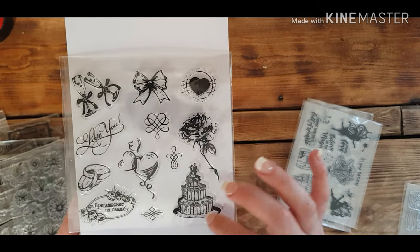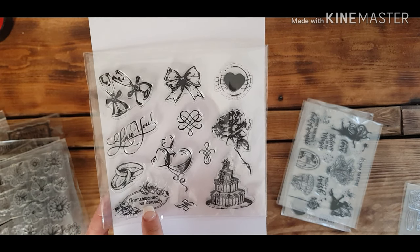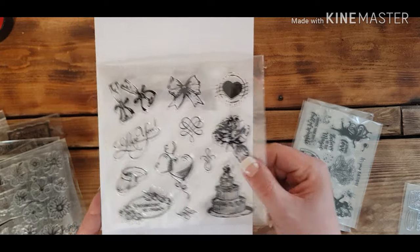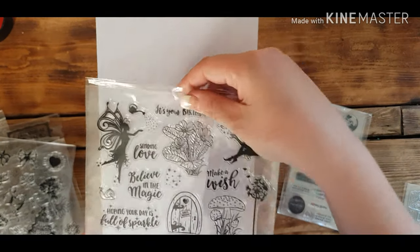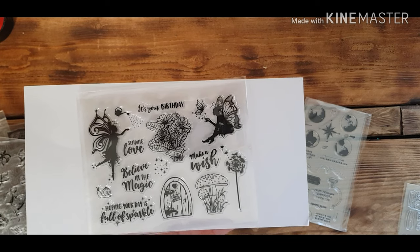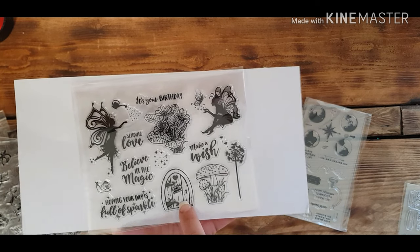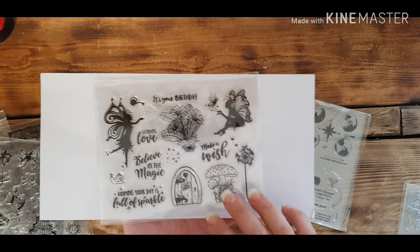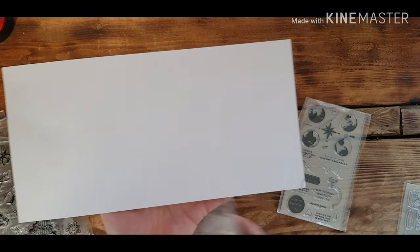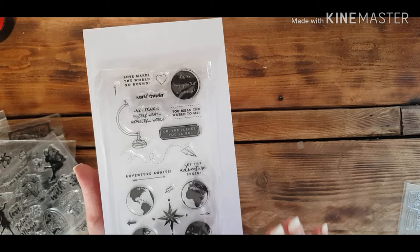Then you have a wedding type theme — although some of it looks like it might be in Greek, you've got the wedding rings and the cake, so that's good for that. Then there's a fairies sheet. Fairies aren't usually my thing, but when you're making cards for other people you try different things. I love the little fairy door — my little girl would love a card with those on. The little snail would also be great for snail mail envelopes.